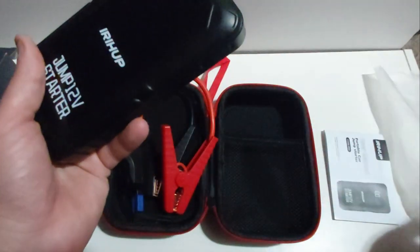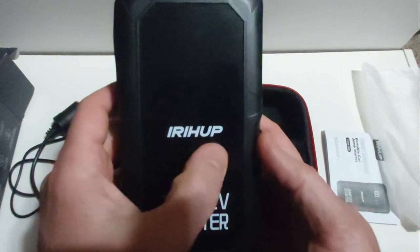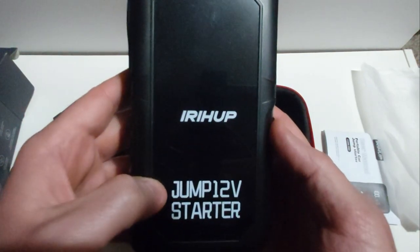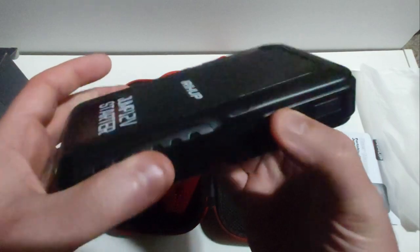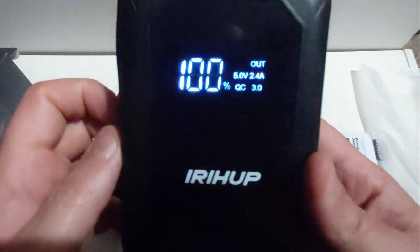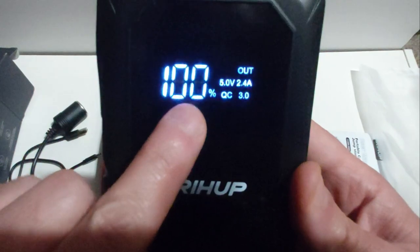It comes in this nice little bag, nice and snug. Here's the unit itself — they proudly show their brand name on the front, telling you this is a 12-volt jump starter. On this side you can see there's an on and off button. If you press and hold for one or two seconds, the display shows it's 100% charged.